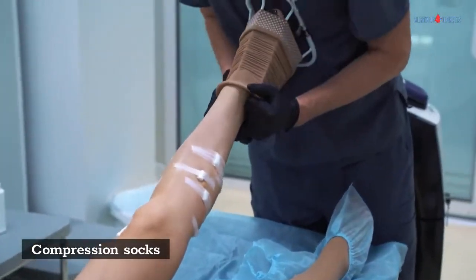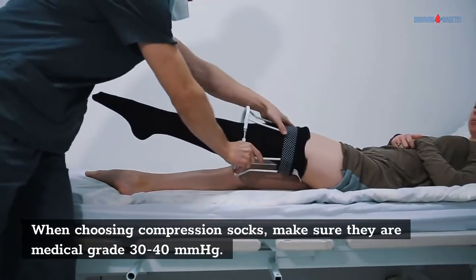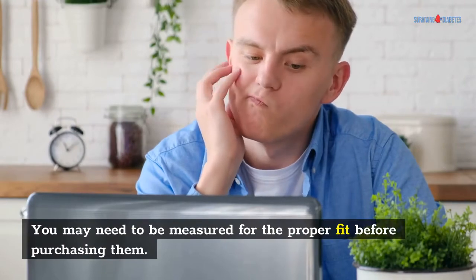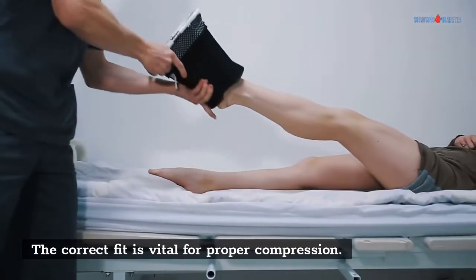Compression Socks: When choosing compression socks, make sure they are medical grade 30-40 mmHg. You may need to be measured for the proper fit before purchasing them. Your healthcare provider or a medical supply store can do this for you. The correct fit is vital for proper compression.